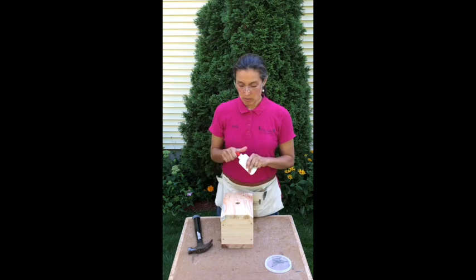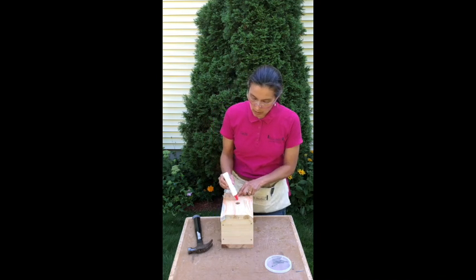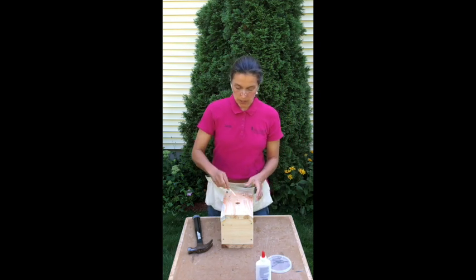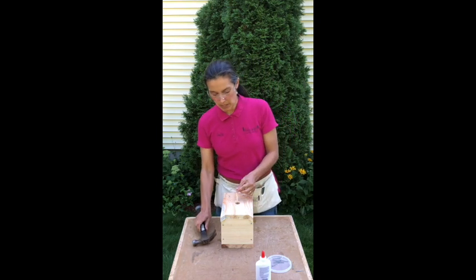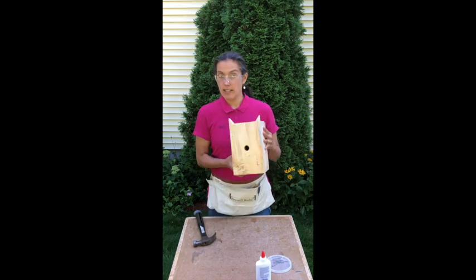Now I'm going to take my glue and put some right here where the perch is going to go. Take the little perch, tuck it in, and give it a gentle tap tap just to make sure it goes all the way down. And then your cat is almost done.